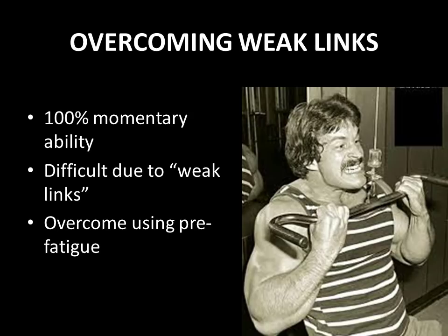Weak links is something that prevents the bodybuilder from working at this 100% momentary ability. With many conventional exercises — and by that he means compound exercises especially — it is not always possible for the muscles to exert 100% of their contractile ability because of the involvement of weak links. This makes perfect sense because in a compound exercise, you have many muscles working at the same time.